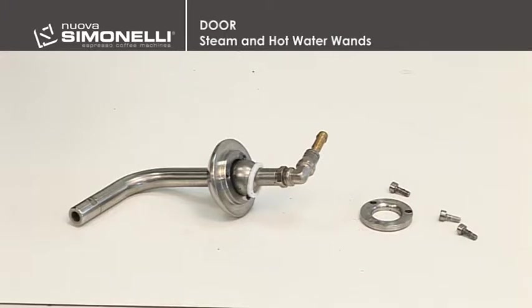In the picture, it's possible to see all of the parts of the wand, especially the Teflon seal, which makes wand movement more rigid in line with the tightness of the lock screws.